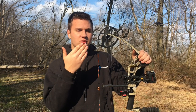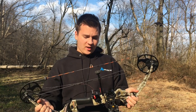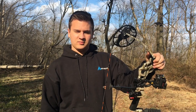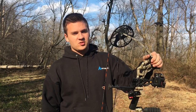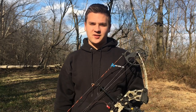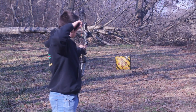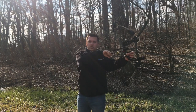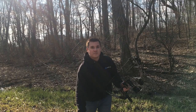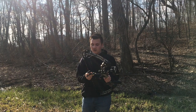It has a super smooth draw cycle. It's got a 19 to 30-inch draw length and 15 to 70 pounds, so this bow takes you from kid to grown adult. Literally you can spend your whole life shooting this bow. Just watch the nice smooth draw cycle — I'm still shooting this bow at 65 pounds, five pounds under the max weight, and it's still a very smooth shooting bow.